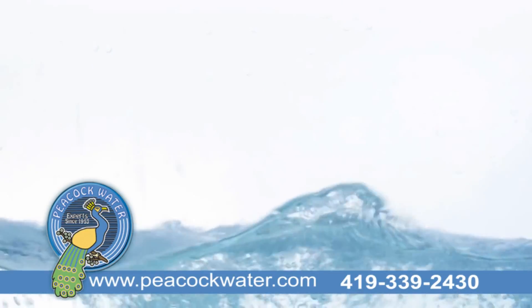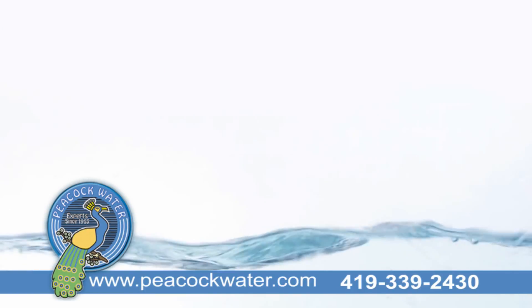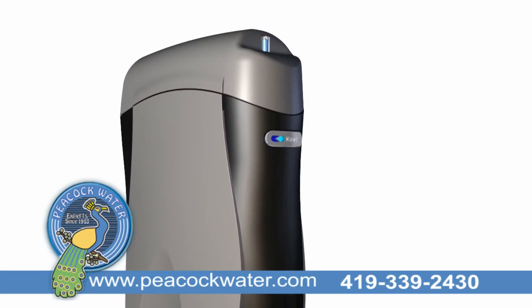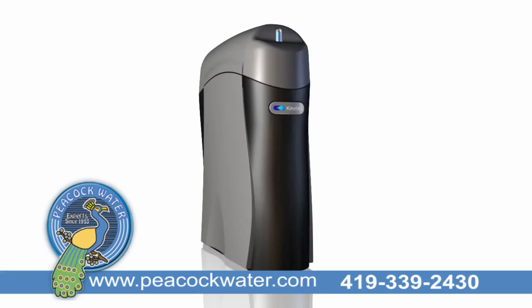The simple fact is that we can no longer take the quality of our drinking water for granted. Forever Pure — that's the power of Kinetico's new K5 drinking water station.